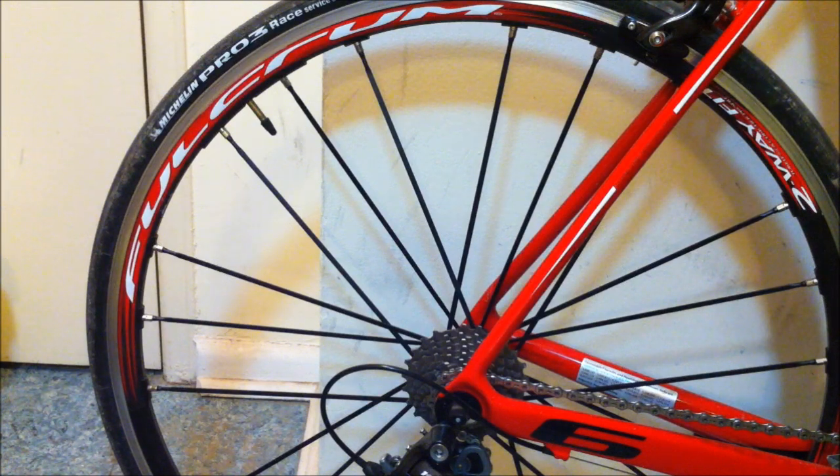They're not the very lightest — like carbons or Zipp wheels — but for aluminum clinchers they're very light. The spokes are the flat aero style, which looks really cool, with groupings of pairs of three on the rear. And as far as riding goes, on the hills it's just such a major difference — it just climbs through hills, not up them.